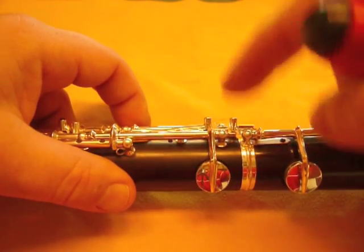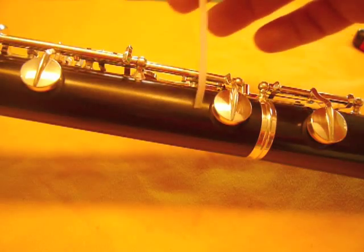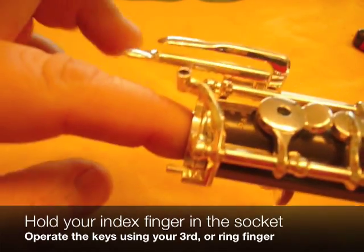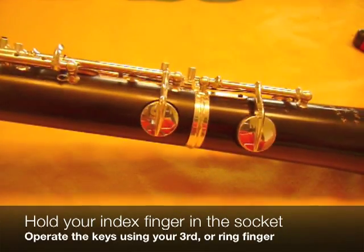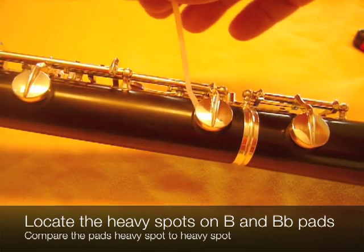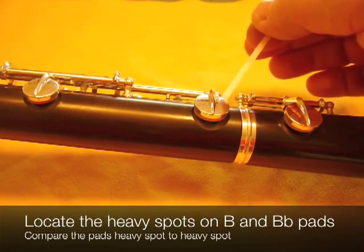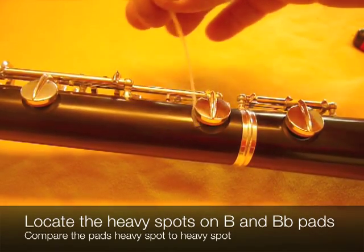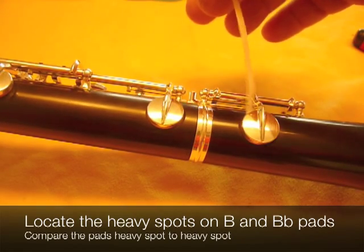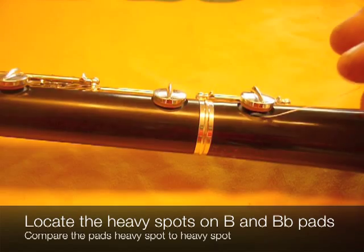There we go. So from here on, we leave this where it's at now. The next step is to get out your feeler gauge. With the feeler gauge touching the B key here, I put my index finger in and use this finger to operate the key while resting the bell on the table. I test with the feeler gauge all the way around the pad and I'm looking for a heavy spot. Most of these pads won't be perfectly even. This one happens to be quite even, but the heaviest spot is right here. I'll do the same thing with the B-flat, feeling all the way around for a heavy spot, and here the heavy spot is right here.